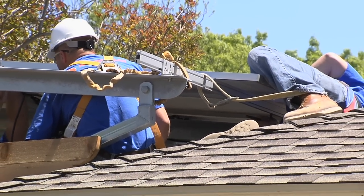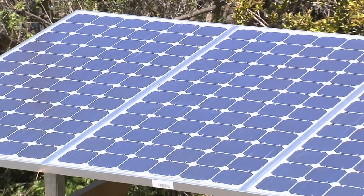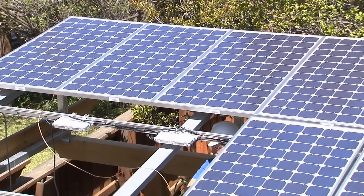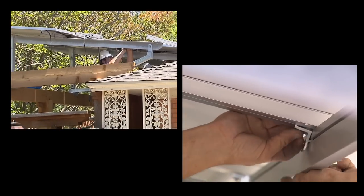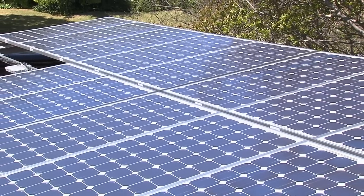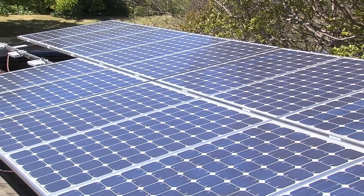We also didn't want to drill a bunch of holes in the roof, so we built a steel substructure to sit on top of the arbor that will be largely concealed by the time we finish all the wood framing. It's also tiltable — we decided to take advantage of the fact that in the winter we can change the angle of the panels and get a little bit more production in the winter.